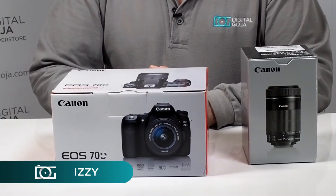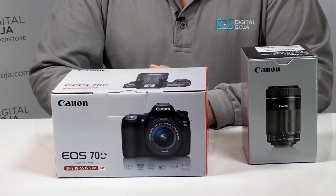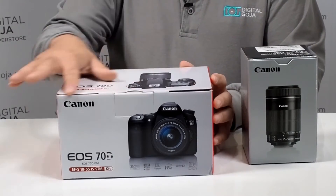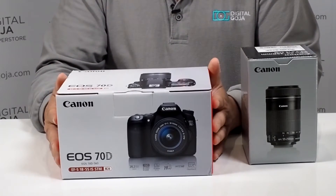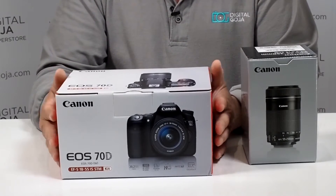Hi there, Izzy from DigitalGoja.com showroom. Manny posted in one of our question forums that he thought that if he received a camera and it wasn't sealed with glue or shrink wrap, those cameras were previously used or returned. Well Manny, to put your mind at ease...